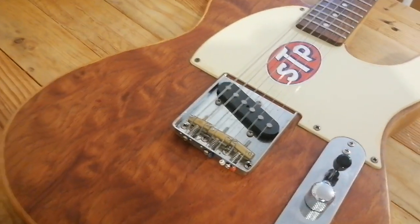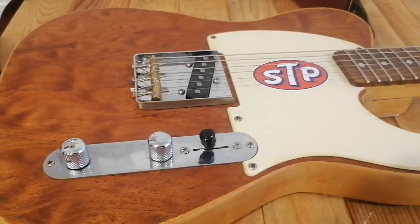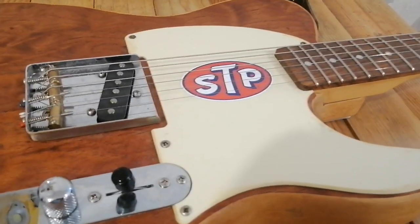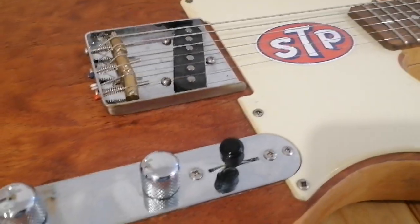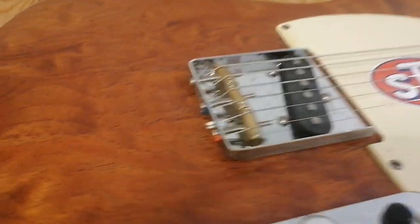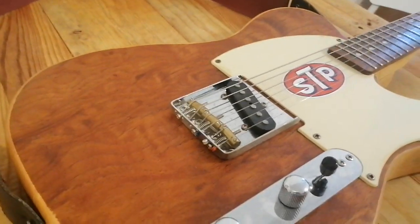I think I bought the body from Alan Dingwall a long, long time ago. I had a different neck on it at the time when I first got it. This was in the 80s — I worked for a company and had a customer down in Middlesbrough who used to do a bit of spraying in his own time, so I gave him the body to paint for me.